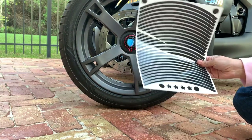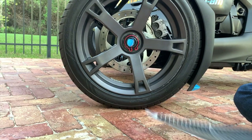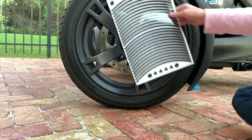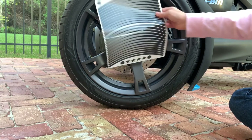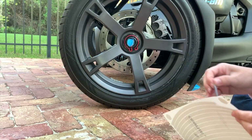It's pretty self-explanatory. The instructions do say to make sure you clean the rims with rubbing alcohol. They look like they're going to fit — let's try one. They give you a few extra in case you make a mistake.